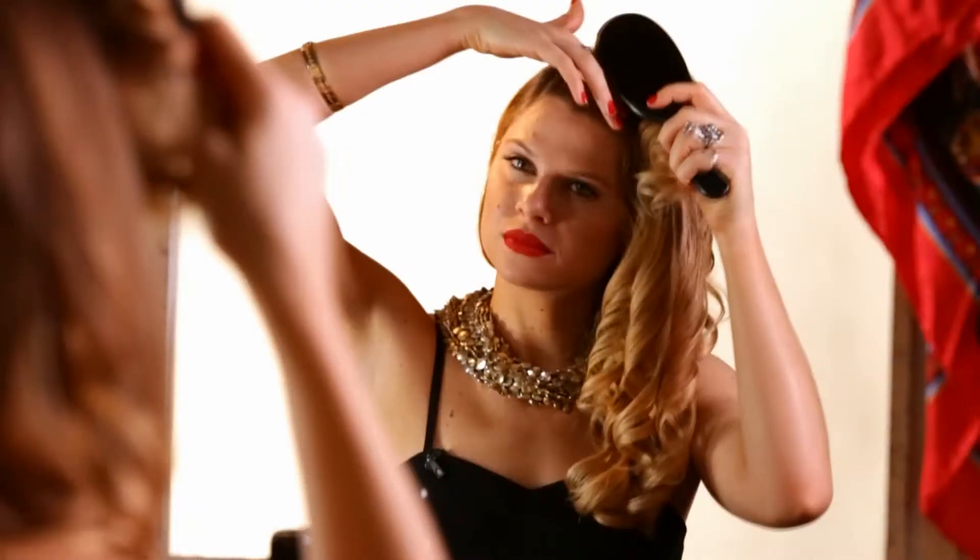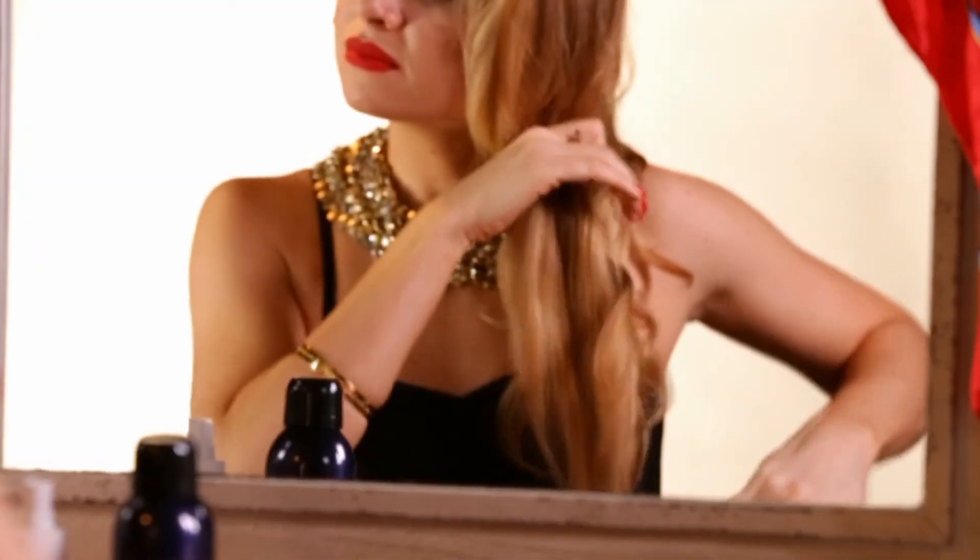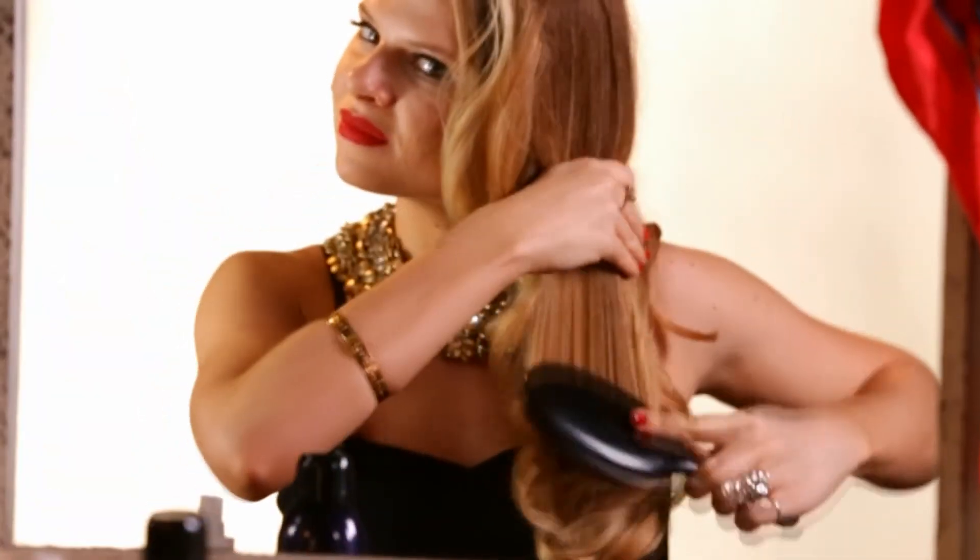Once you're finished curling, you're just going to comb out your hair very gently with a hairbrush. A Mason-Pearson is ideal, but if you don't have one, you can use any boar bristle brush.